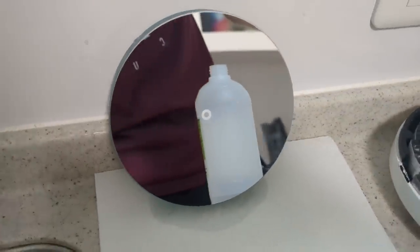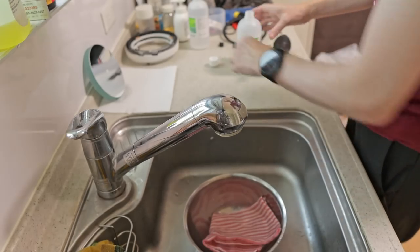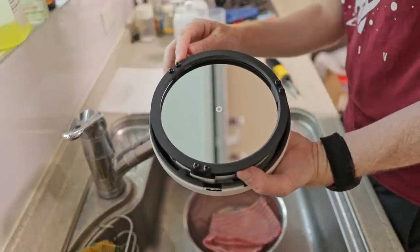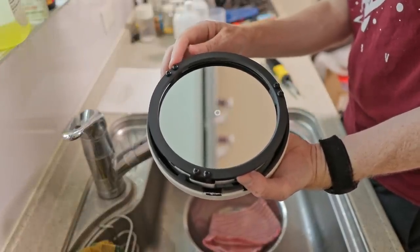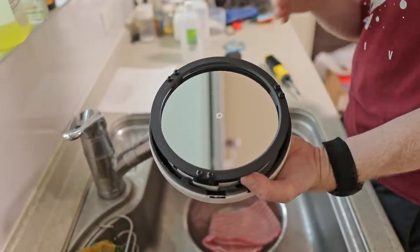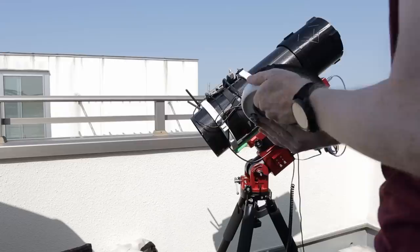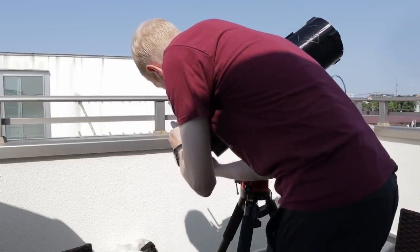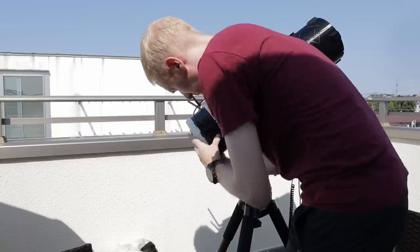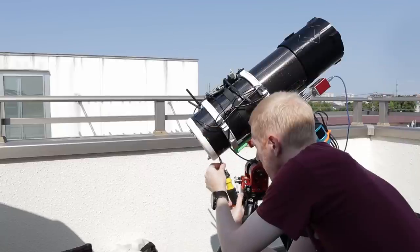Now it's time to place it back on the cell, which is the exact reverse process. The most important part of reassembly is to make sure you don't over-tighten the screws. I do it so that I can still jiggle each mirror clip up and down — ensuring I'm not pinching the mirror. Then I slide the mirror back into the telescope tube and screw back the four screws. After that I'll need to redo my primary mirror collimation.